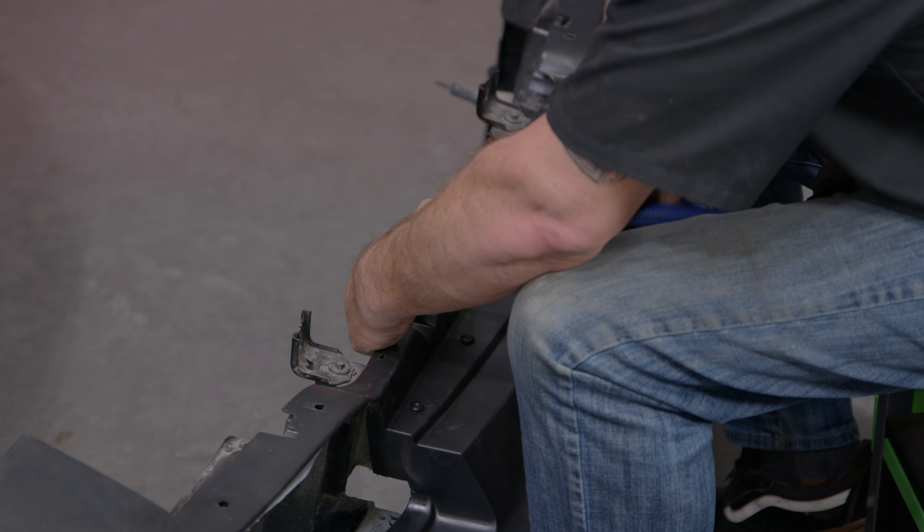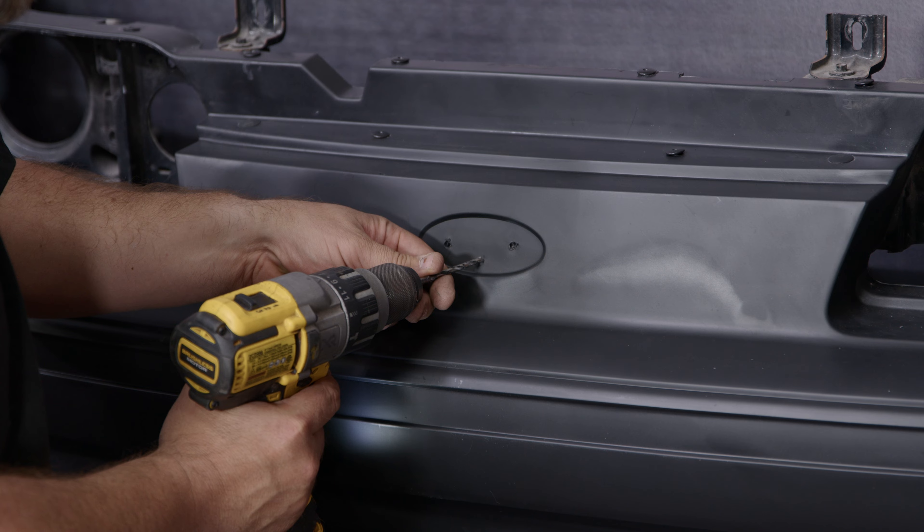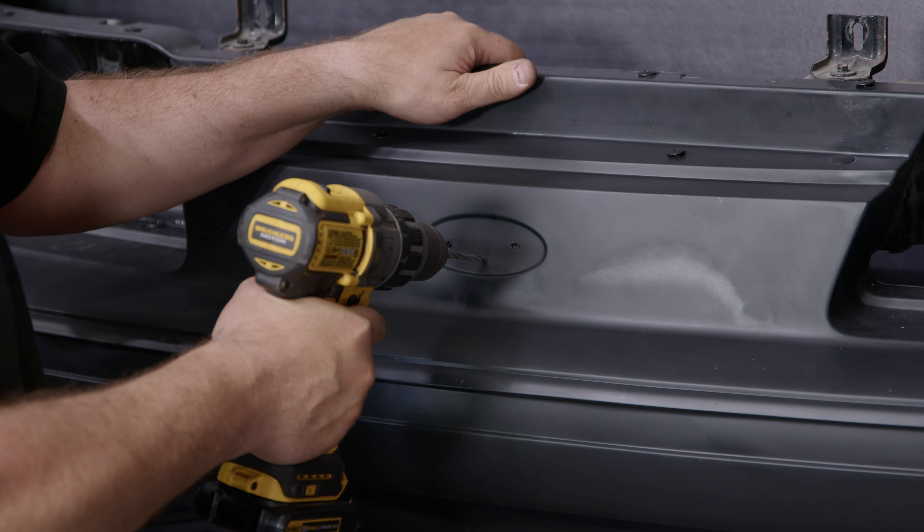A quick tip: when we took our car apart, we were missing the hardware here. If you are missing these, fender bolts fit perfectly — these are just your normal Fox body fender bolts and they will actually work for the bolts that hold this on as well, so they have multiple uses on the car.